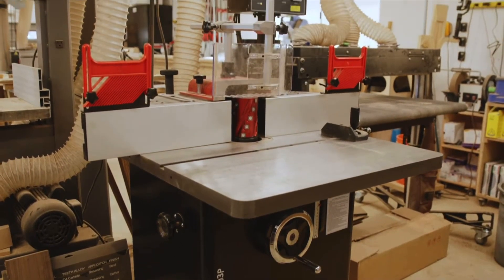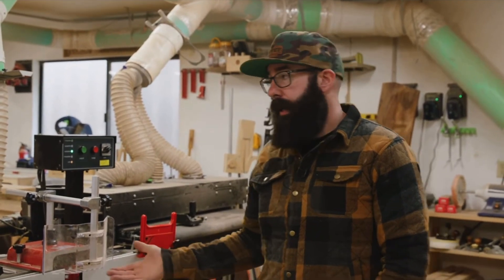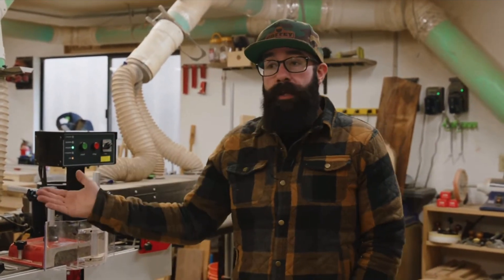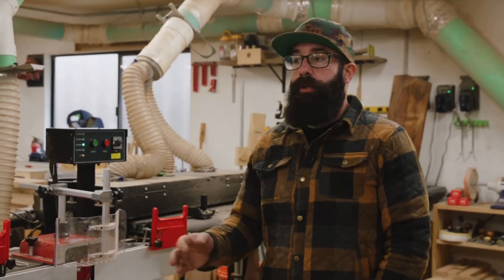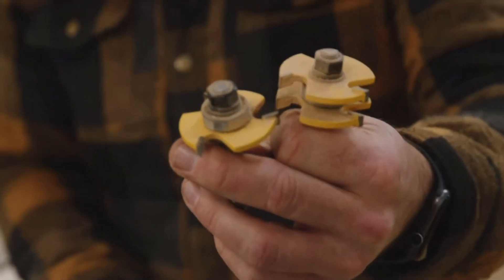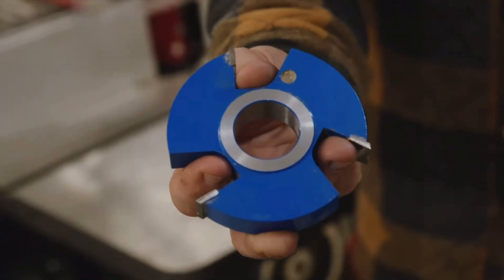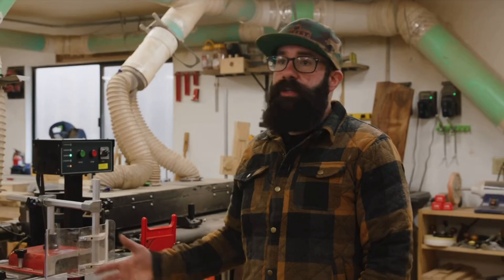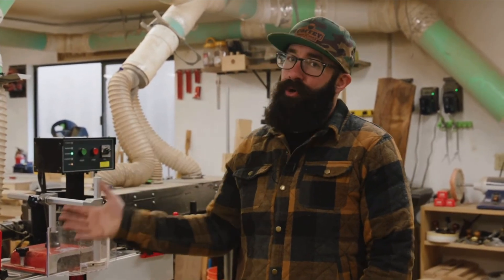Right out of the gate, some of the biggest comparisons between the router table and the shaper: obviously the shaper is bigger, and it's bigger for a reason. A router table runs a router, and routers can only push about a quarter inch or half inch cut on them. Being able to run a larger bit means you can remove a lot more material, and that's really the biggest thing here.